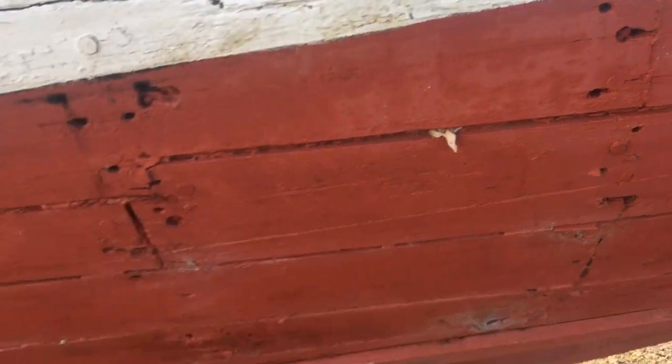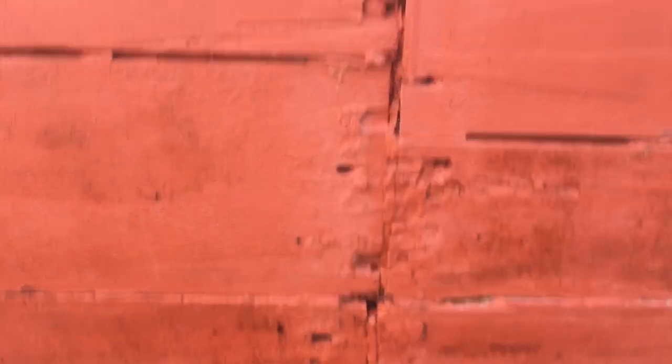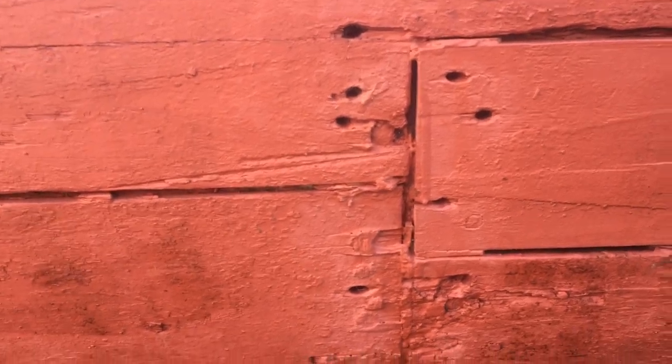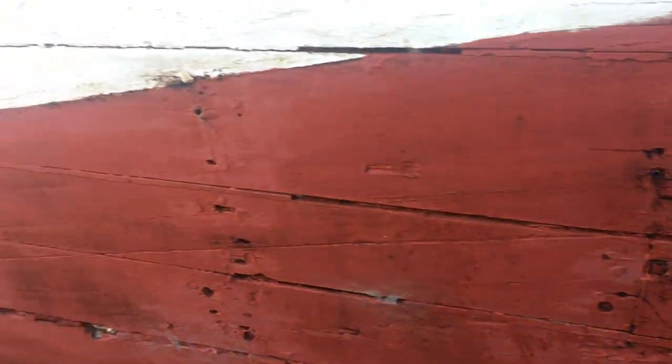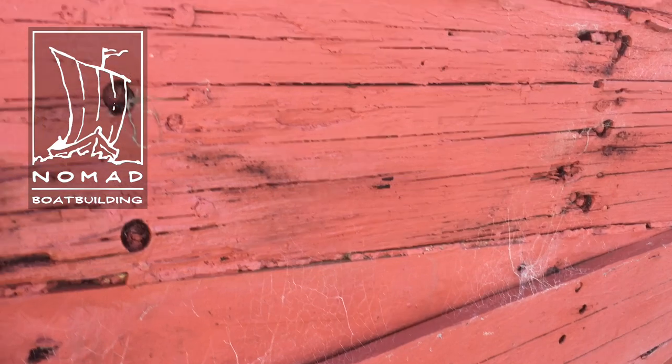Up forward we get into stuff you're definitely not supposed to do. Look at this — we've got one, two, three, four: three planks all in a row. That's bad. Then you come two frames forward — I guess it's only one plank there, but still, too many fasteners. This thing is played out.